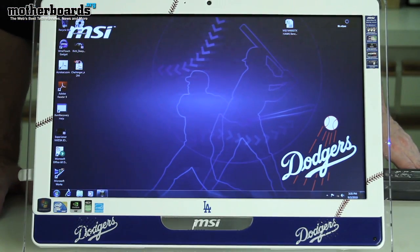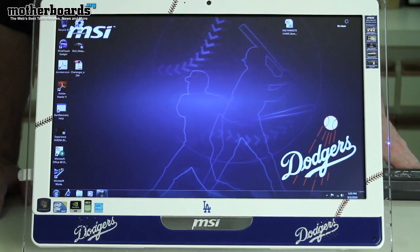Hey, what's up YouTube land and baseball fans, it's me Doc Elric Clark, a New Yorker talking about the Dodgers edition of the new MSI Wind Top AE 2220. I just want to stop right there and say I hope the PC runs better than the Dodgers are doing. Anyways, we'll go over the features right now, so follow along as we show you what this Dodger version is all about.